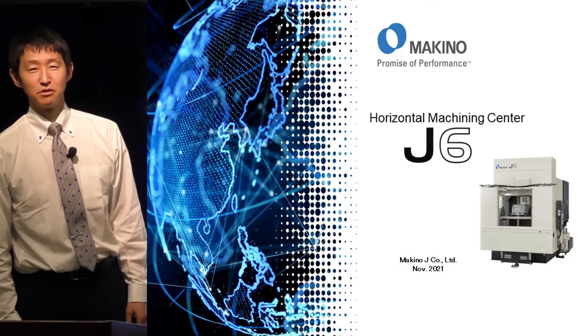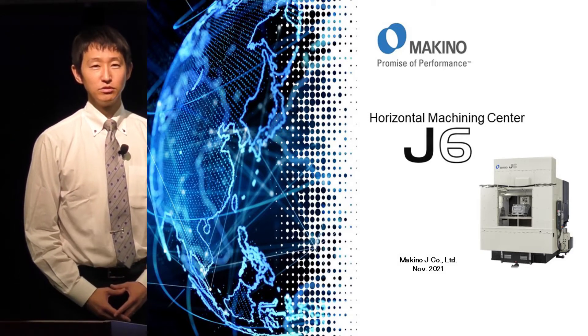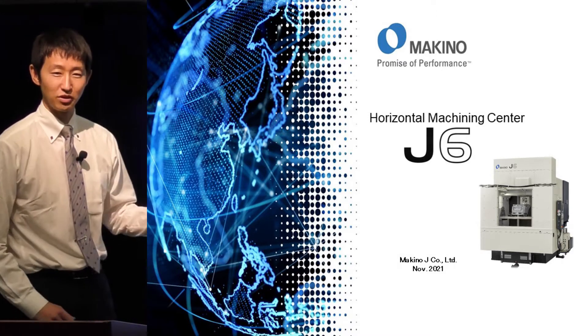Thank you for watching MAKINO YouTube channel. We would like to introduce the MAKINO Horizontal Machining Center J6.